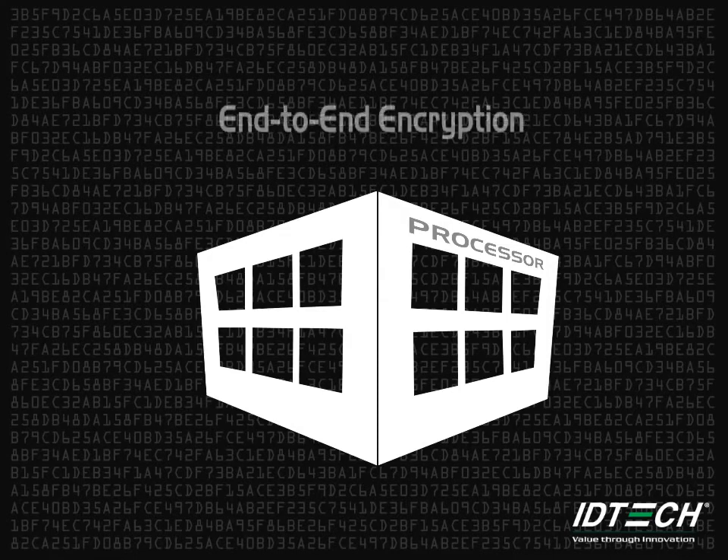The encryption process reduces PCI DSS scope and ensures that your money, your identity, and your information are all safe.